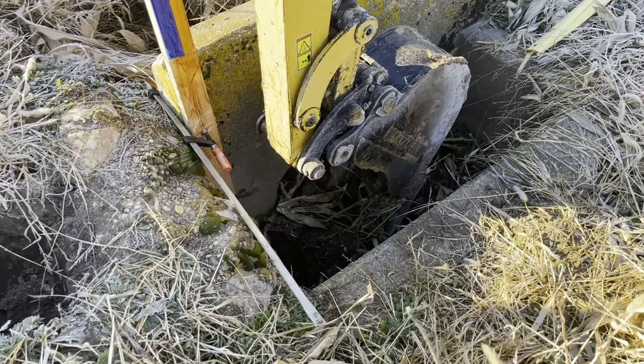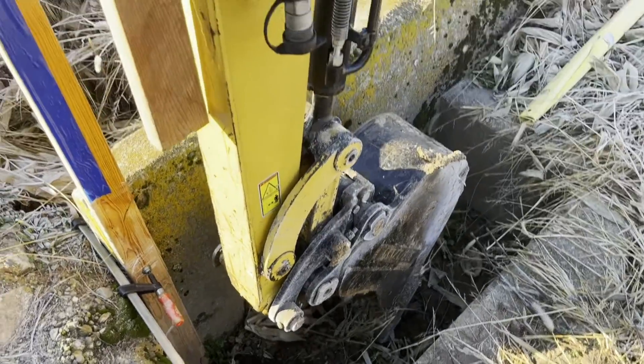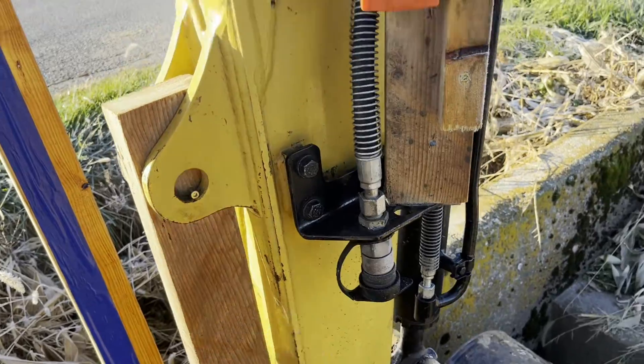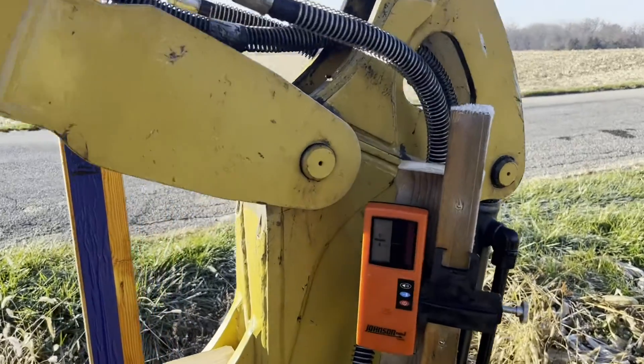When I check my depth, I put the bucket fully extended like that, and hold this thing vertical — I've got a board hanging here to tell me what's vertical — and this tells me I'm lined up perfectly with the laser.